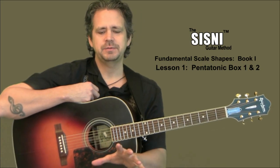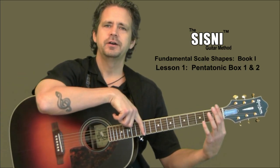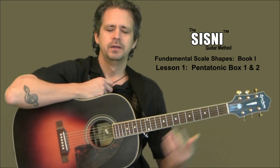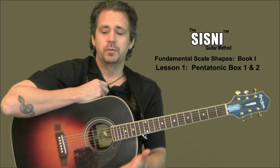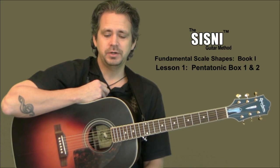In scale shapes book number one, we're going to cover three pentatonic boxes. There's a total of five that gets you all the way across your entire neck. We're going to do three of them in this book and make sure that you're really familiar with how to play these three. We're going to kick off right around page 21 in your fundamental scale shapes book.